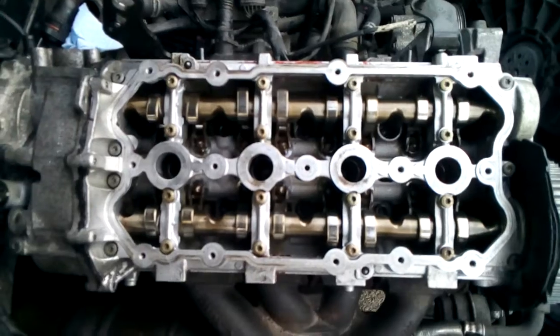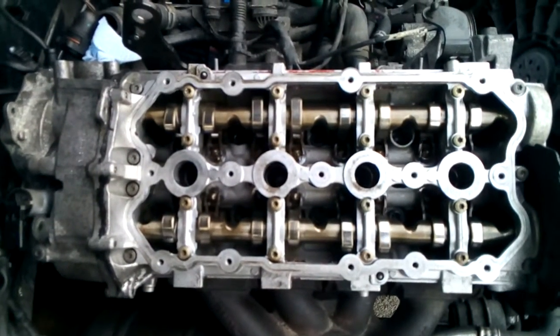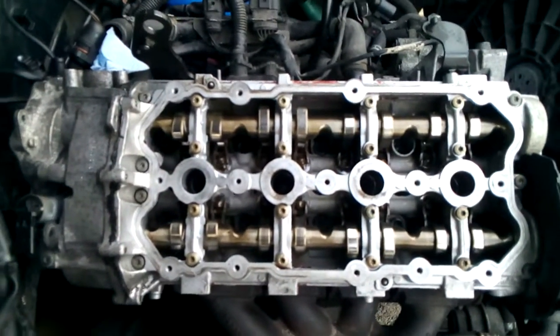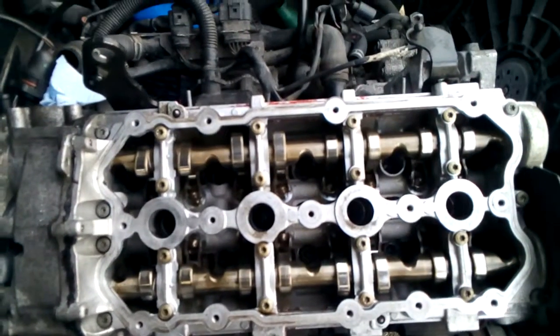This is an interference engine. So today we're going to go over the torque procedure and torque values, and then I'm going to torque the head down and proceed from there.